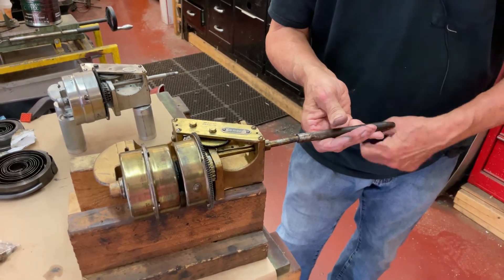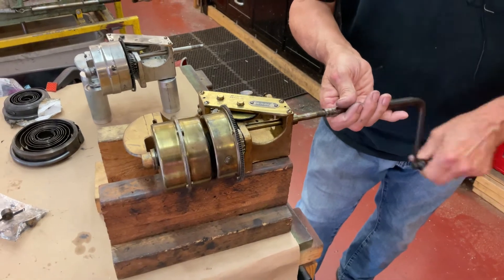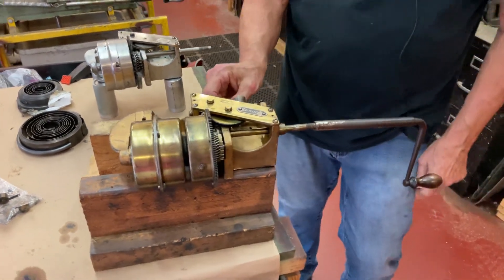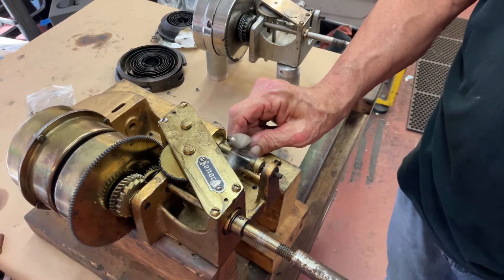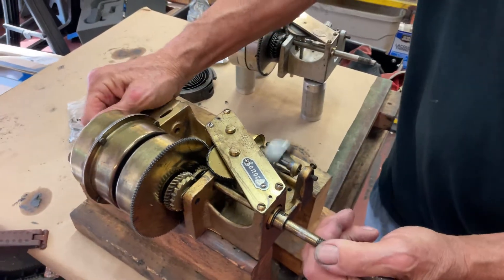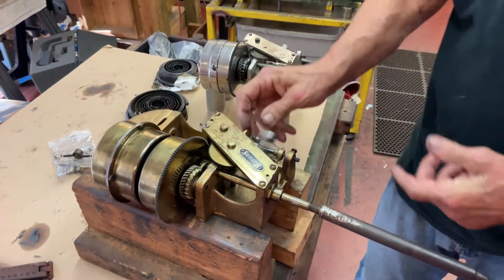I had this crank — a couple of cranks — and you see this fires right up like this. A lot of power. It has the same quietness as the other motor: dead silent. Totally rebuilt.